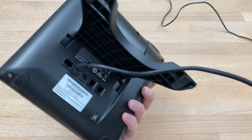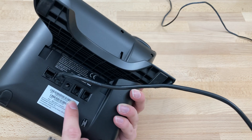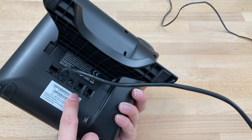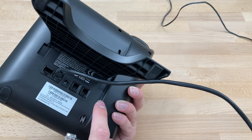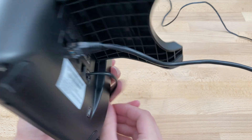Flip the phone back over. You'll see a handset port and a headset port. We're going to plug the long end into the handset port, the one on the right. Hear the firm click.